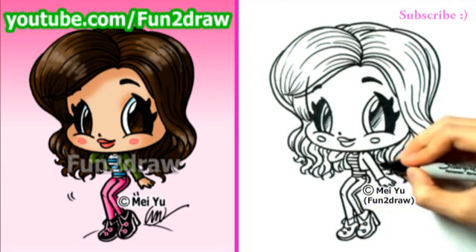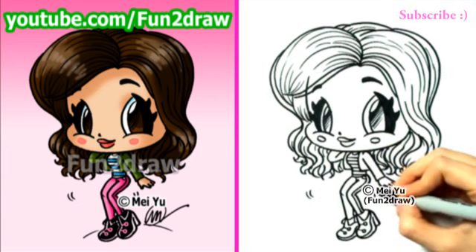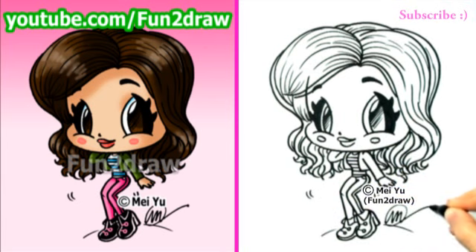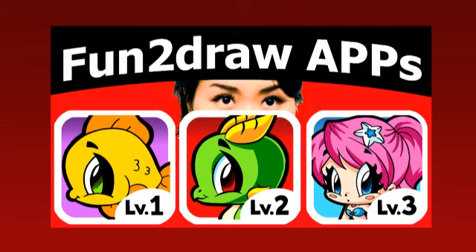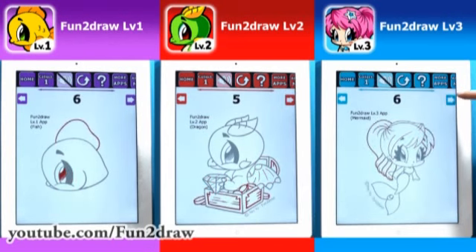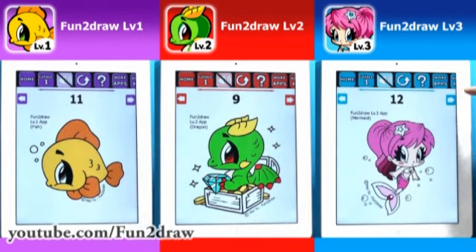After you're done drawing her, you can check out my Fun2Draw channel to draw other cute Fun2Draw celebrities like Katy Perry, Taylor Swift, or Selena Gomez. I'm glad to hear more of you viewers have purchased my Fun2Draw apps and that you're drawing with them. If you haven't already, you can find out more about my apps in my Fun2Draw app intro video. These apps are the only places where you'll see how I would draw and color never-before-seen Fun2Draw characters. They make great holiday and birthday gifts.